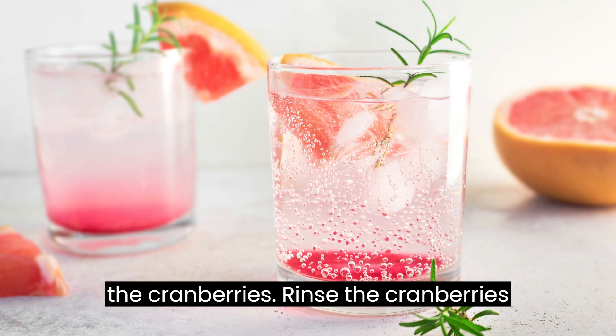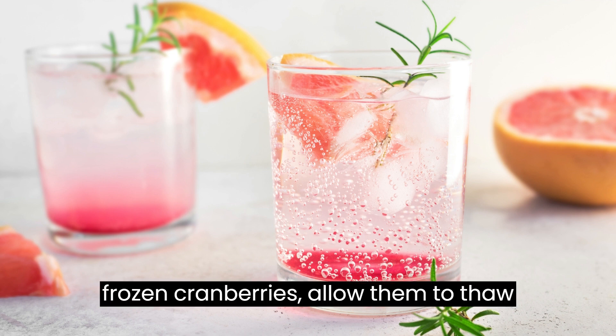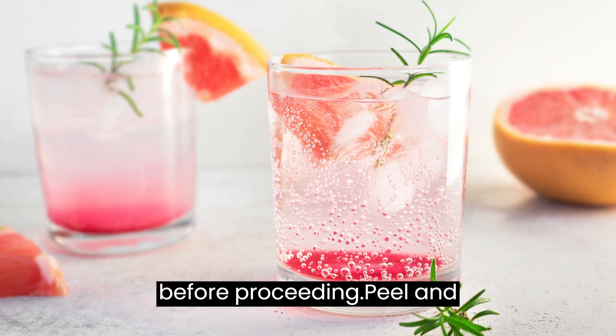Prepare the cranberries: rinse the cranberries thoroughly and remove any stems or leaves. If using frozen cranberries, allow them to thaw before proceeding.